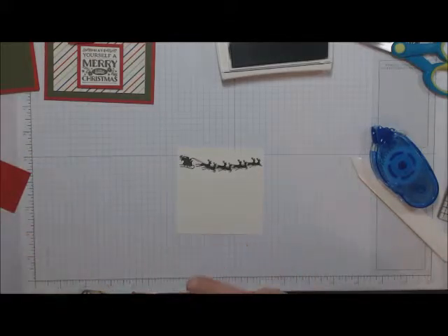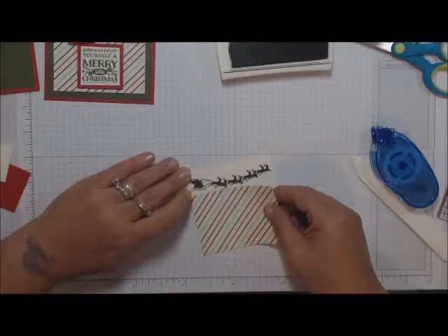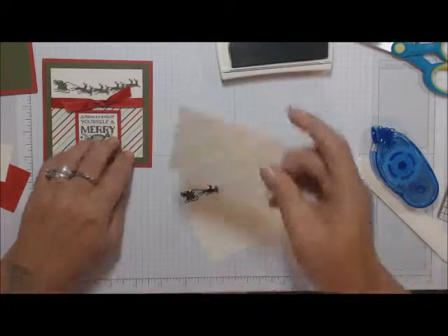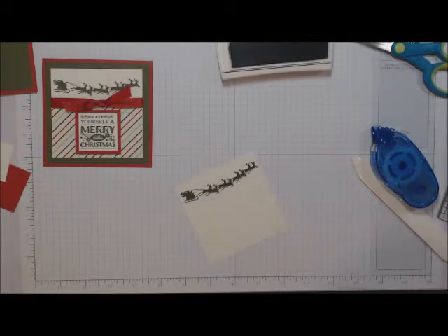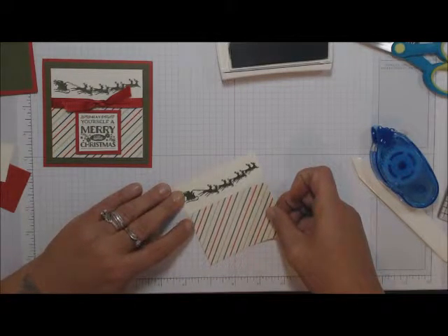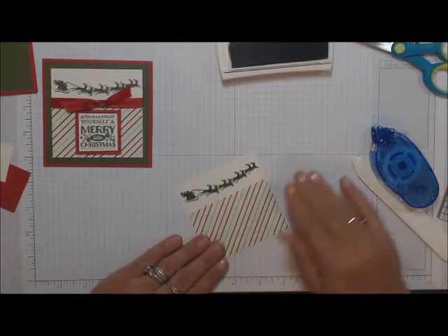Add the DSP, lining it up with the bottom corner. This piece is a little bit bigger — when you get your kit, please check and make sure your pieces are cut correctly. You might have to trim them down by a quarter inch so they'll fit a little bit better. Your piece should have been cut at two and a quarter, not two and a half — sorry about that.